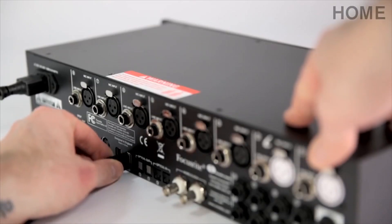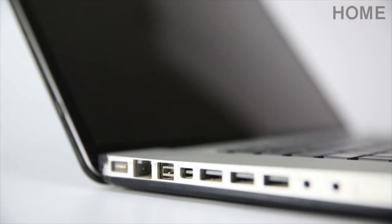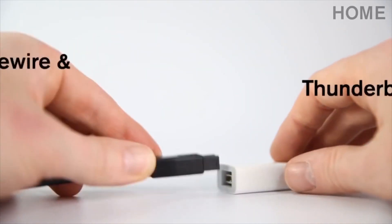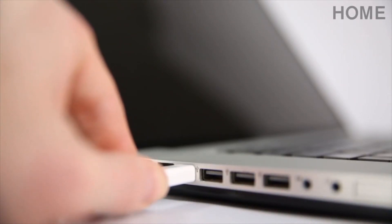There are two Firewire connections on the LS56, so you can connect to your Mac or PC and daisy chain another Firewire device should you need to. You can also easily transform a Firewire interface into a Thunderbolt interface by simply using an adapter.